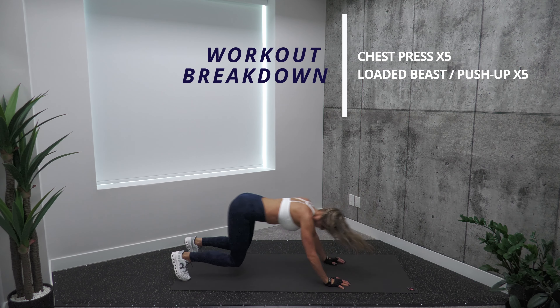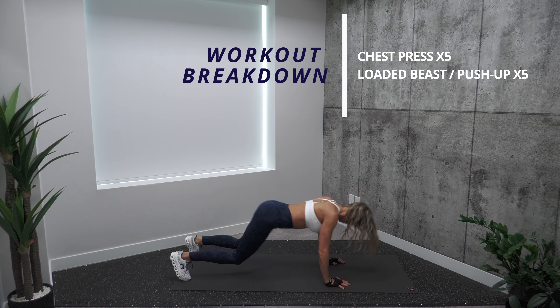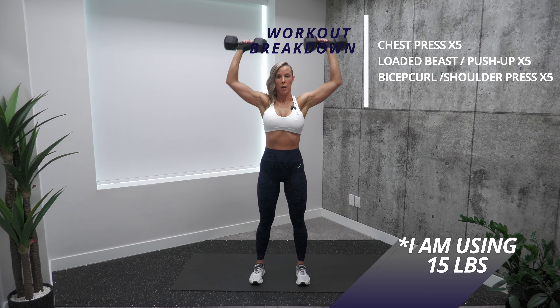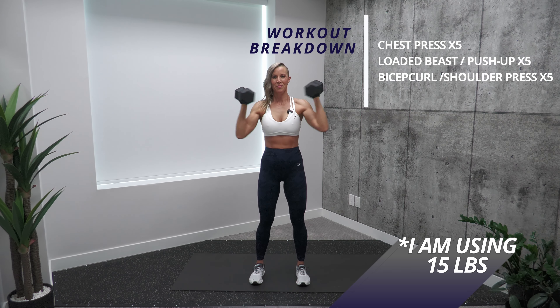When you're in loaded beast position, remember that you need to be two inches above the ground, and you're going to leap forward to a close grip push up. For the third exercise, we will be doing bicep curl with shoulder press.